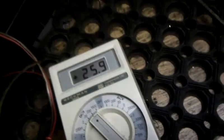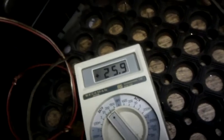25 volts, which is what the battery is. And that's it — so you can see that's how you charge the battery.